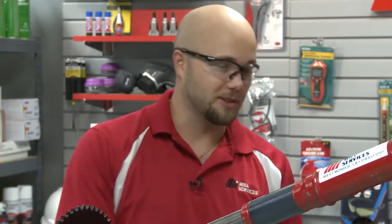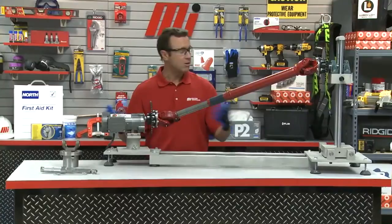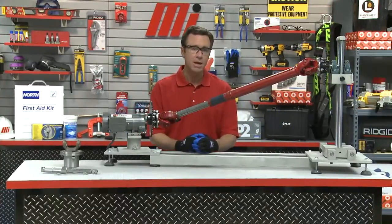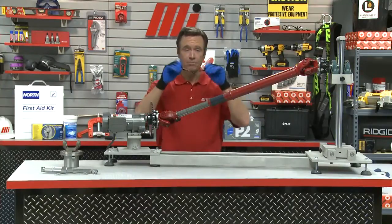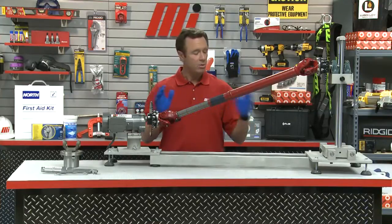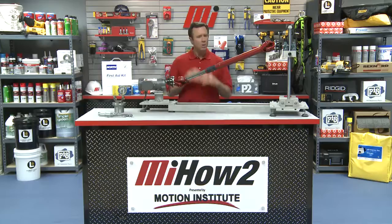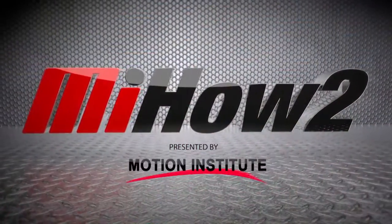Frank, thanks so much, we appreciate it. Frank's a mechanical engineer — he can help you out. If you have any questions, call Frank or call your nearest Motion Industries branch location. They will be able to help you out, I can promise you that. Hopefully this will help you with your practical application. PPE — we wore it all through the demonstration, and you should too, whether it's a demonstration or work you're doing. Always wear the proper PPE. And always look for other how-to videos for Motion Industries with me, Tom Clark, as your host. Thanks for watching, we'll see you next time.